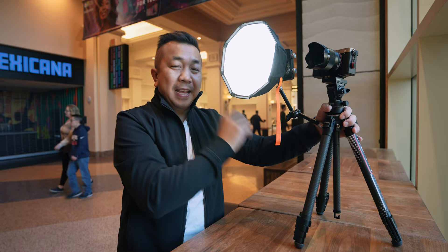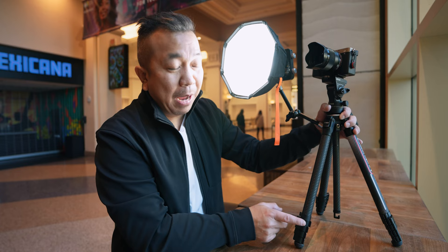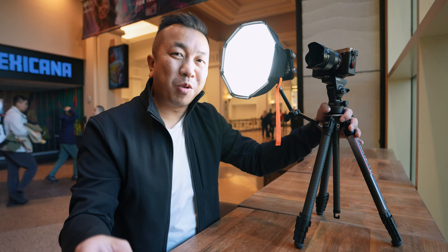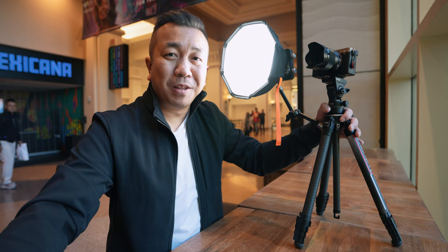I'll have links for the tripod, the light, and this adapter in the description if you want to check it out. Thank you to Komen for sending this out — this is a review product, but this setup and these opinions are my own. I'd recommend it because you get almost an all-in-one compact setup you can travel with. If you found value in this video, please like, subscribe, and share. Let me know in the comments if you like this tripod — thanks for watching and I'll see you in the next one.